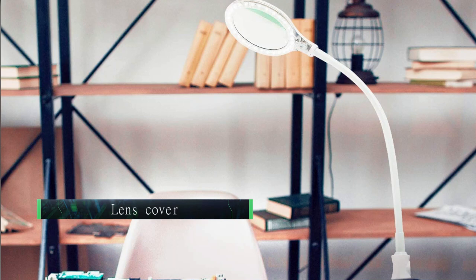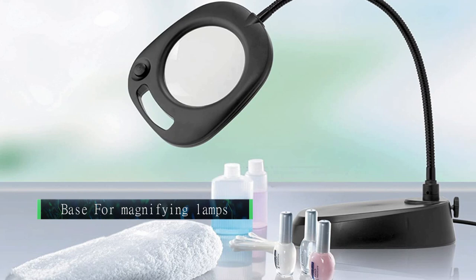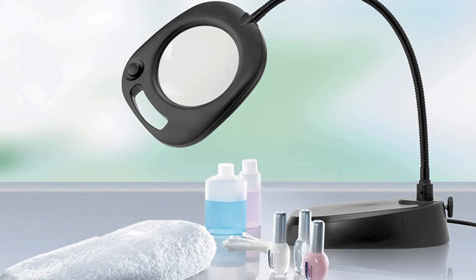Base: Magnifying lamps usually have either weighted bases or clamps. Some ship with both options, although this is rare. For solid bases, weight is a key component — the heavier the base, the less likely the lamp will tip or fall over.